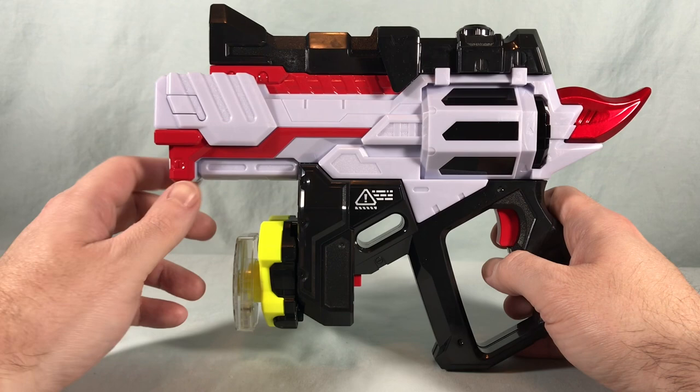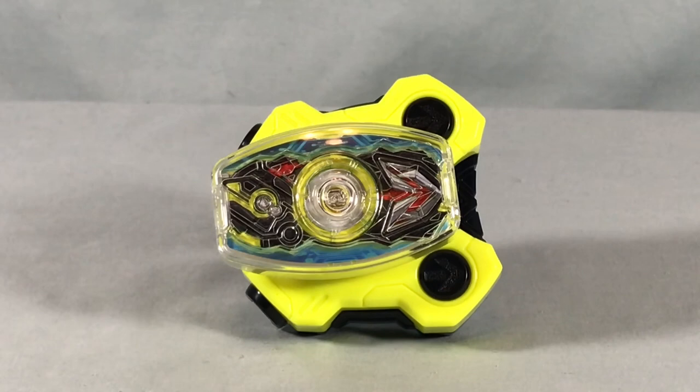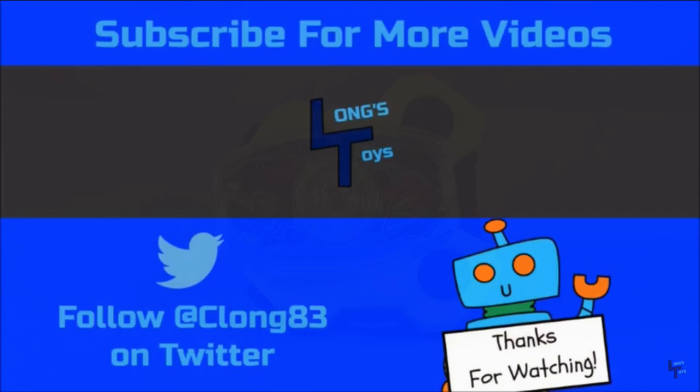I think this is a ton of fun. I love the fact that it plays the entire Zero-One transformation jingle — it even has the 'jump to the sky turns to a rider kick' line, which is absolutely fantastic. I love the color scheme and the driver on the front looks great. Really nothing to complain about with this one. Also it's very inexpensive — I think it's like five dollars before shipping — so I definitely recommend picking this one up. I kind of love it and I'm happy to add it to the collection. Let me know what you guys think in the comments below, please like, share, and subscribe. Hope you guys enjoyed the video and as always, thank you so much for watching. I'll see you next time.